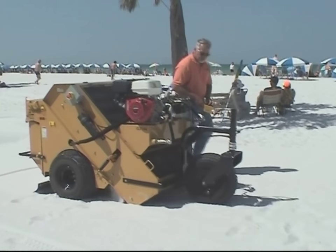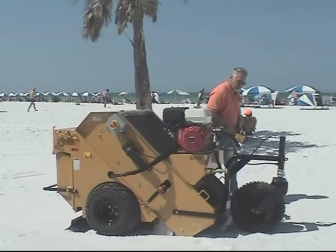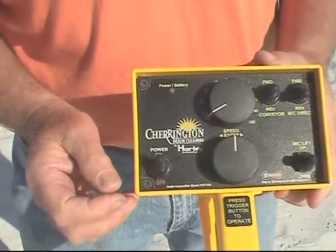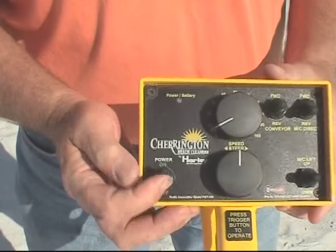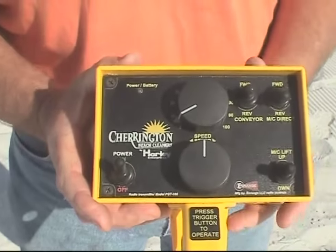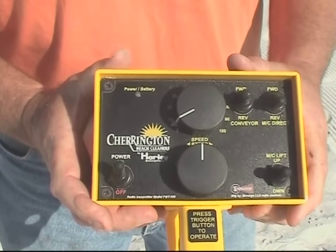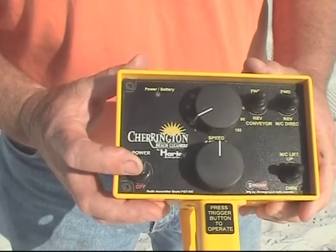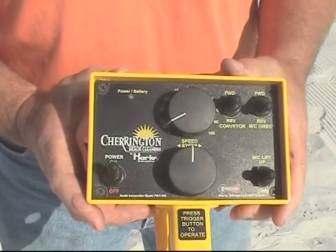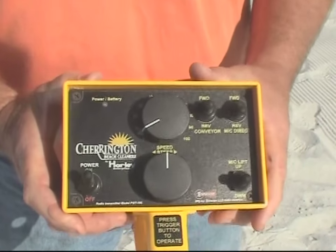The Model 950 Charrington's handheld remote gives you all the control that you need in order to operate on the beach. It consists of some knobs and switches. There is the power on switch, which enables the power to the handheld unit. This switch is a timed device so that if no buttons are moved and no knobs are turned, the handheld unit will turn itself off — so it is strictly an on button.